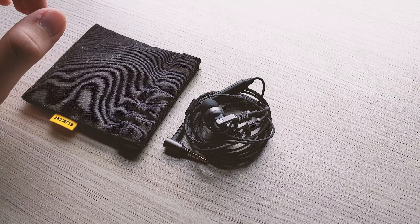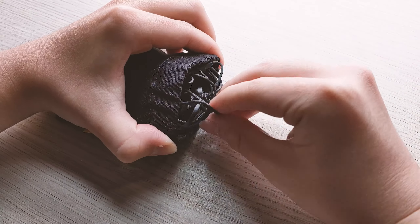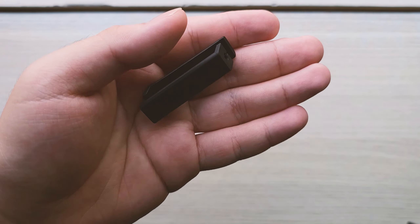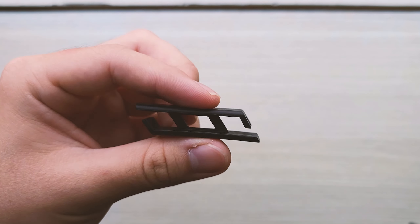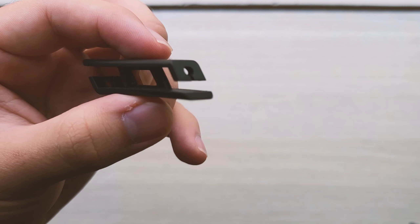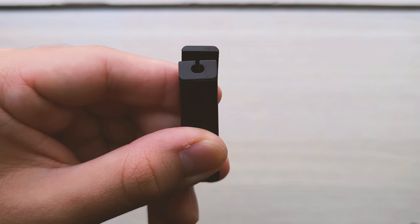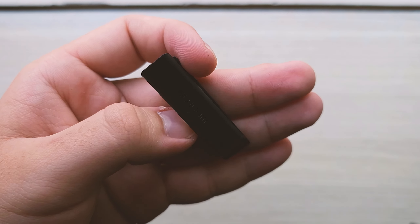There's a mechanism up top: you pop it out, put the IEMs in, and it closes shut, keeping the dust out — hopefully. So that's pretty cool. You also get this shirt clip slash cable organizer thingy. It looks weird, and if you look at the places to loop the cable, I feel like it'll strain the cable when you do it, so don't bother. Surprisingly, you don't get an instruction manual in here — or I might have lost it somewhere. Sorry.